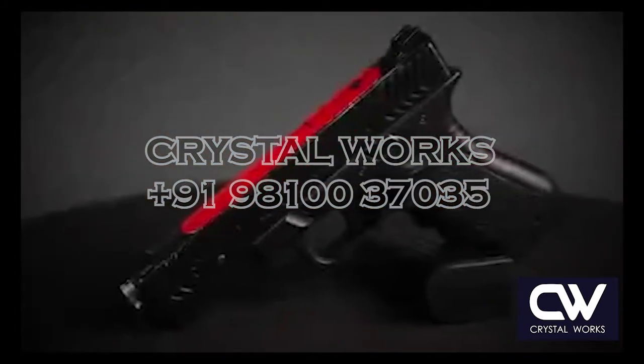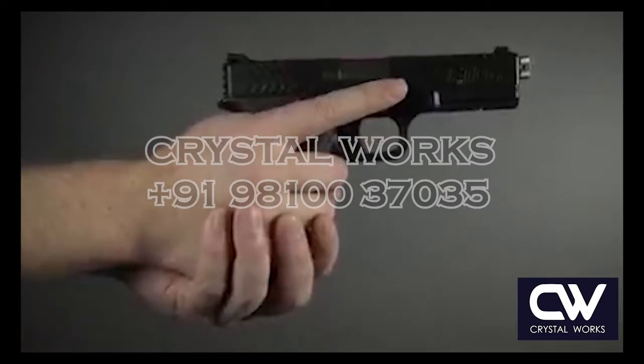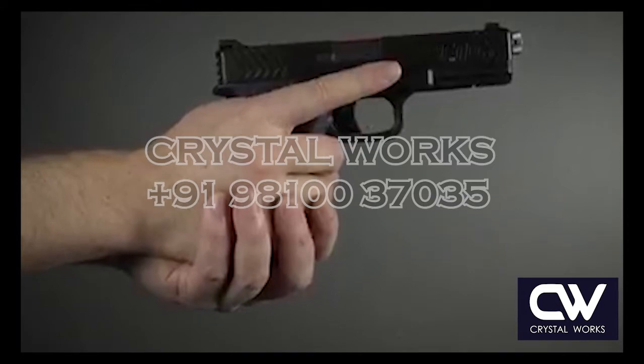Smart Firearms produces non-projectile training handguns that provide an audio warning when the student puts their finger in the trigger guard, to assist in training students to properly index until ready to shoot.